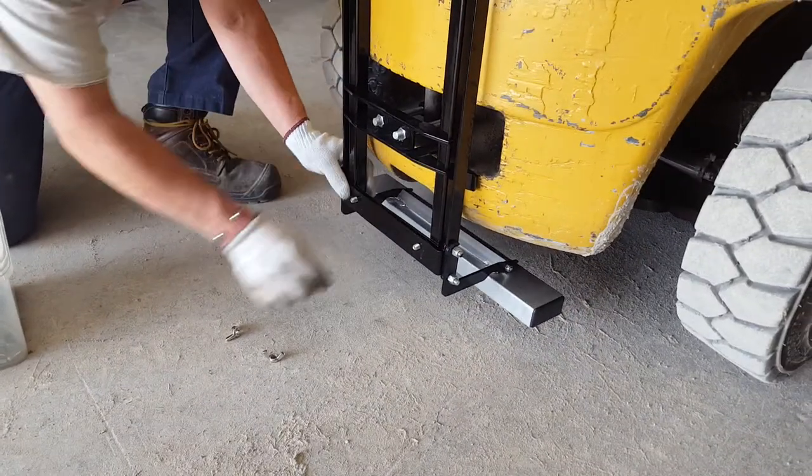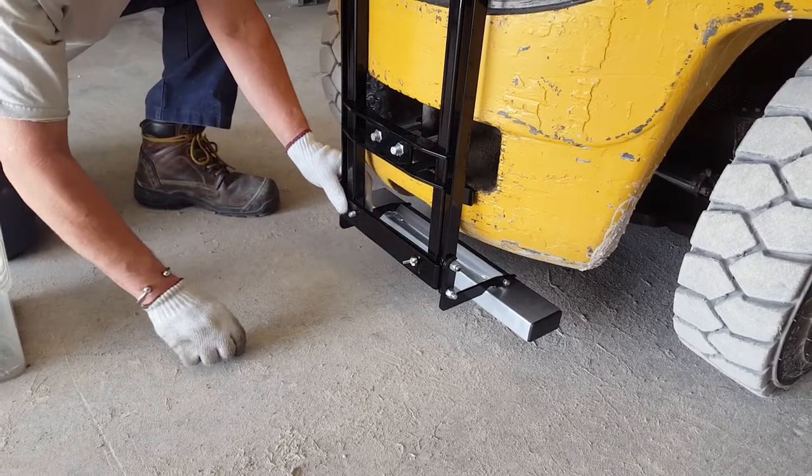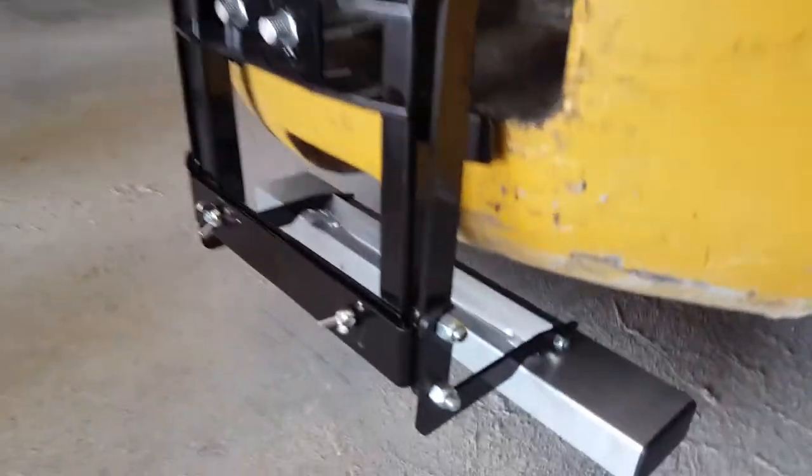Simply swing it back down and put the wing nuts back on. Once you tighten both the wing nuts on, you're good to go sweeping again.